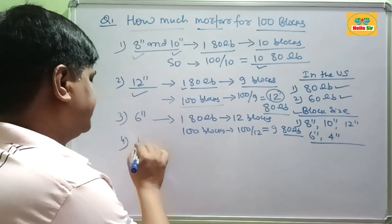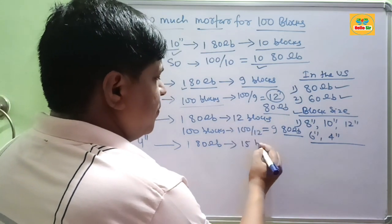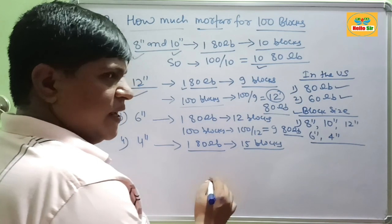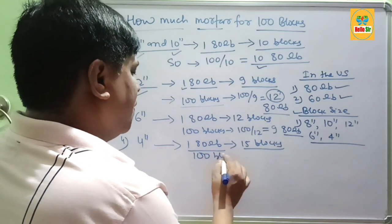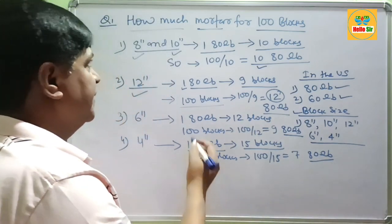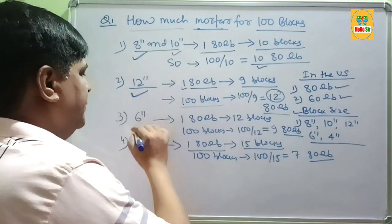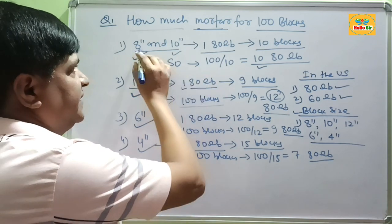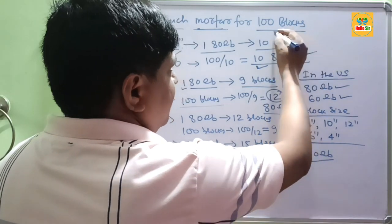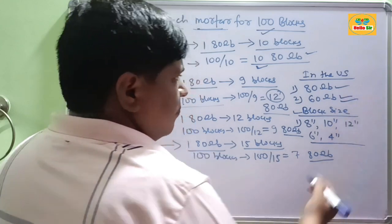If your block size is 4 inches, then 180 lb of mortar is sufficient for 15 blocks. So for 100 blocks, 100 divided by 15 gives about 780 lb of mortar. Mortar consumption in making a block wall will depend on the thickness of the block. If the block thickness is 8 inches or 10 inches, you need about 1080 lb of mortar for every 100 blocks.